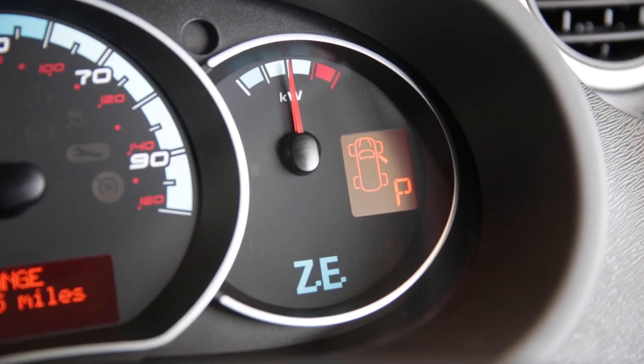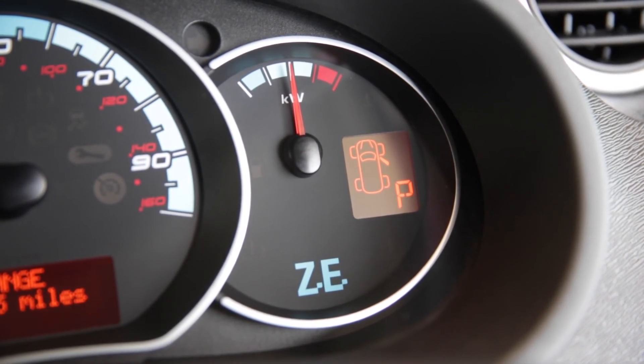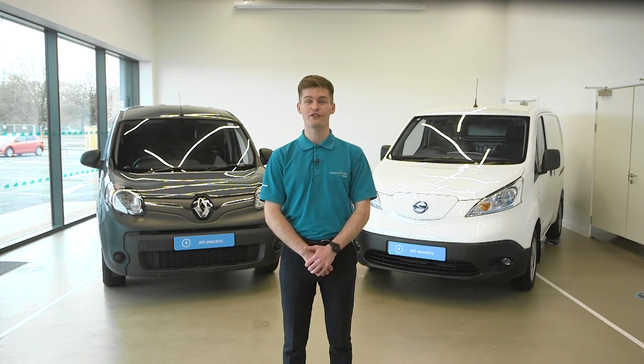The instruments are similar, with a speedometer, but instead of a rev counter we have a charge meter. This shows how much power you are using and also indicates when you are putting energy back into the battery when using regen to slow down. The lower the power reading, the more efficiently you are driving.